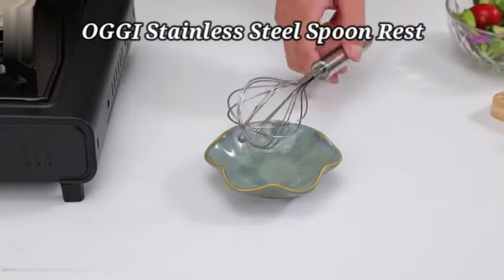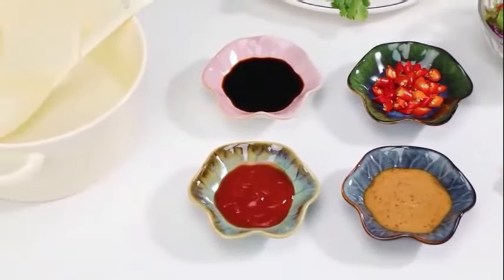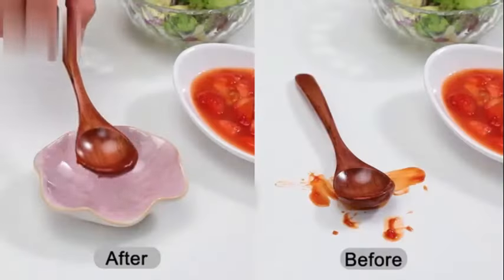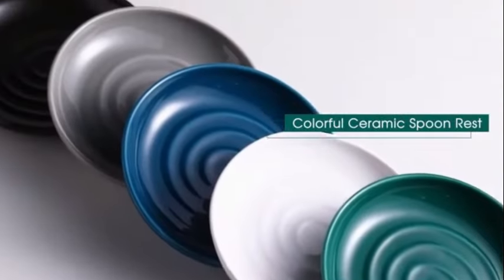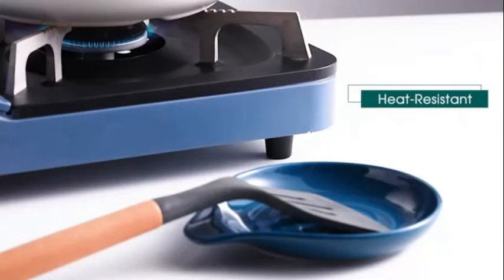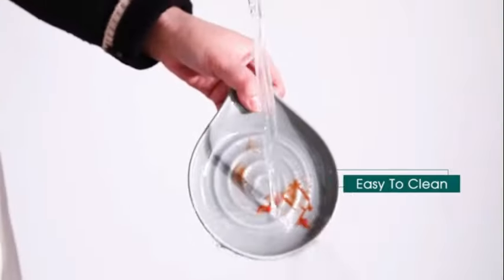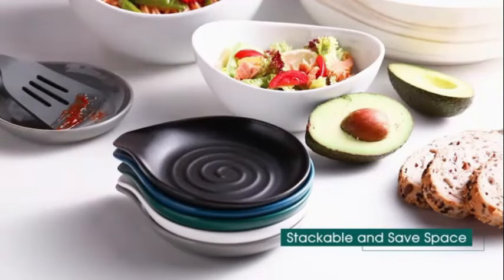The OGI Stainless Steel Spoon Rest is a sleek and functional addition to any kitchen. Made from high-quality stainless steel, this spoon rest is both durable and stylish. The black color and solid pattern give it a modern look that will complement any kitchen decor. Its long-handle design ensures that your kitchen utensils stay in place while cooking, keeping your countertops clean and organized. The product dimensions of 8.25L x 4.5W provide ample space for various utensils, making it versatile and practical for everyday use.